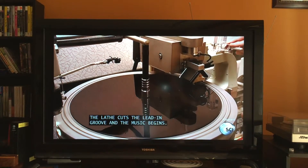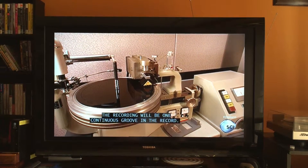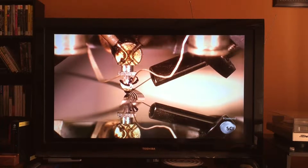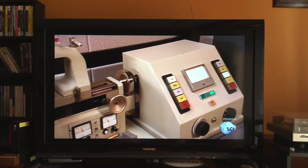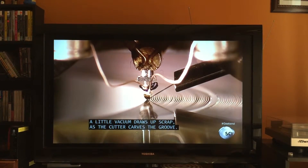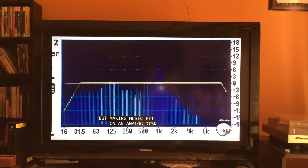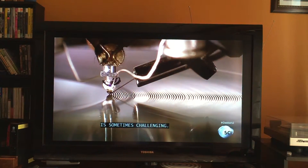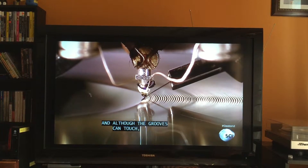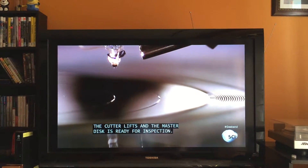The lathe cuts the lead-in groove and the music begins. The sapphire tip cutter etches the sound into the surface of the disc. From start to finish, the recording will be one continuous groove in the record. A computer monitors the cutting and adjusts the spacing between the grooves where needed. A little vacuum draws up scrap as the cutter carves the groove. Some believe this sound is warmer and has more depth than digital recordings. But making music fit on an analog disc is sometimes challenging — to reproduce bass, the cutter has to make big, wide grooves that take up a lot of space, and although the grooves can touch, they can't cut across one another. At the end of the recording, the cutter lifts and the master disc is ready for inspection.